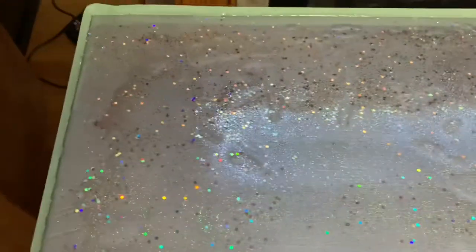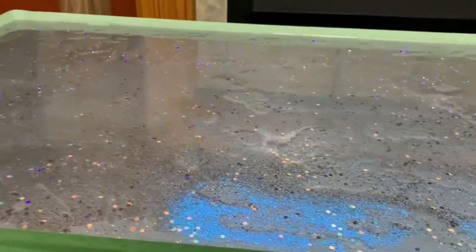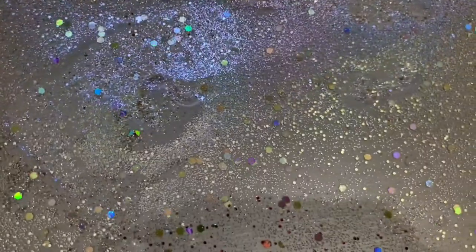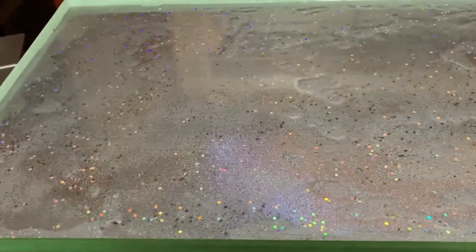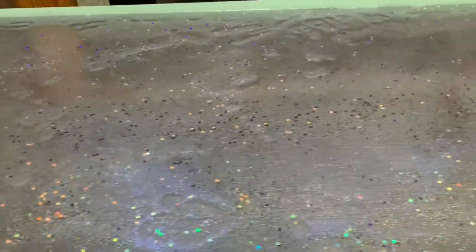I've added my confetti glitter, chunky glitter, fine glitter, and a small amount of the crushed glass. As you can see, it has not quite leveled out yet, but we're going to let it sit overnight. I'll come back tomorrow, and if needed, move it about just a little bit to help with the leveling process.